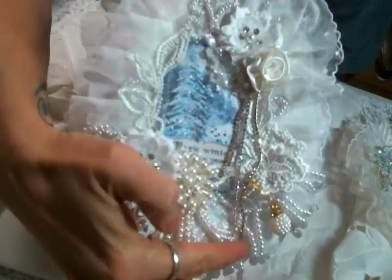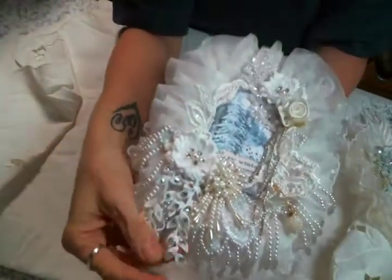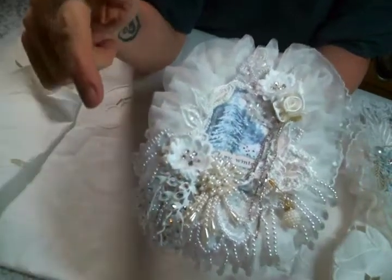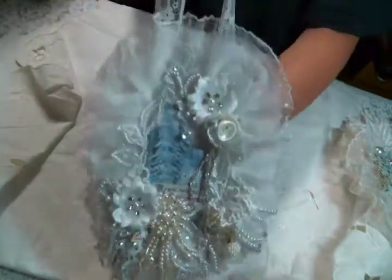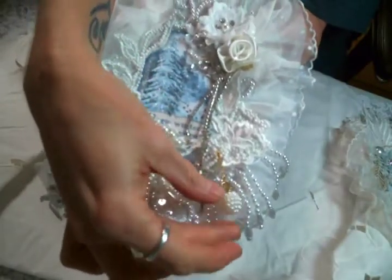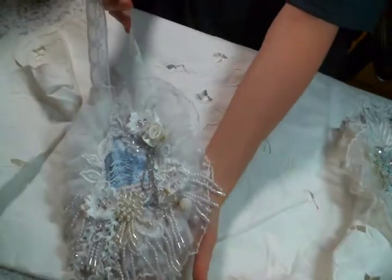I added rhinestone cup chain that you can actually see on this one - she has this in the store and I love rhinestone cup chain. Here is more of that same dangle that's on the other one, and I added more rhinestones to it. Then I put this beaded pearl dangle from my stash and of course stickled it all up - I just think it's so pretty. I also have a bulb pin with one of these little charms from Angel Dream Crafts because I thought it's so cute.